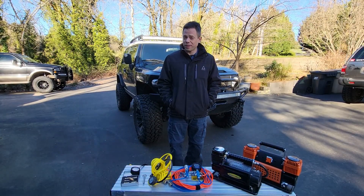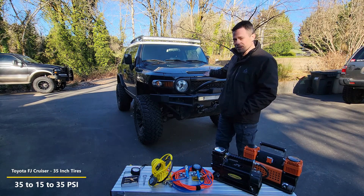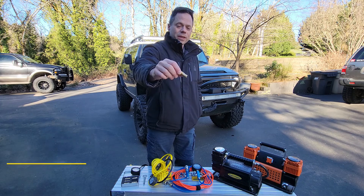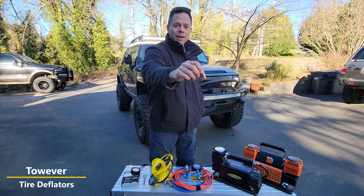Hello and welcome! Today we're going to do an inflate and deflate video on my wife's FJ Cruiser. She has 35-inch tires and we're going to go from 35 to 15 PSI and back up again many times. We're going to use these adjustable deflators that you can get on Amazon for cheap — they're like $16 for six of them.